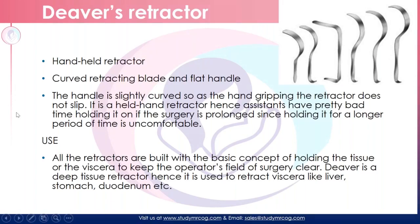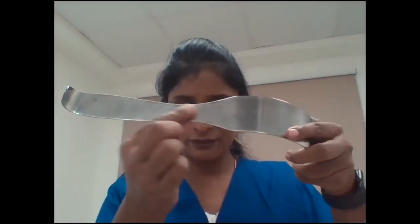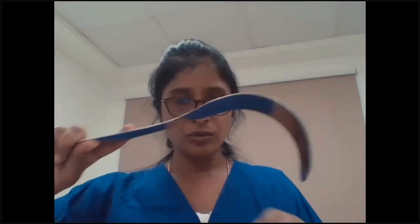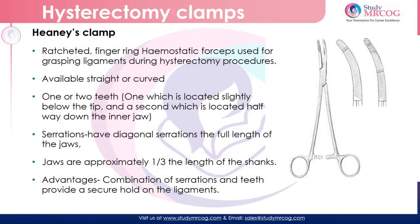Let me show you the Deaver retractor. So this is a Deaver retractor. As you see, it is a flat retractor. It has one curved end and the other is a flat handle — if you see, it's a flat handle. On the other end it is slightly curved just to have a grip on it. You would actually retract the organs to have a desired look at the field. This comes in different sizes, and what I have here is a smaller one. This is a Deaver retractor.